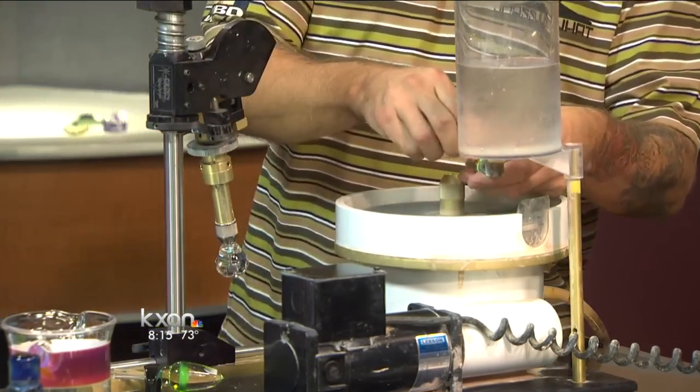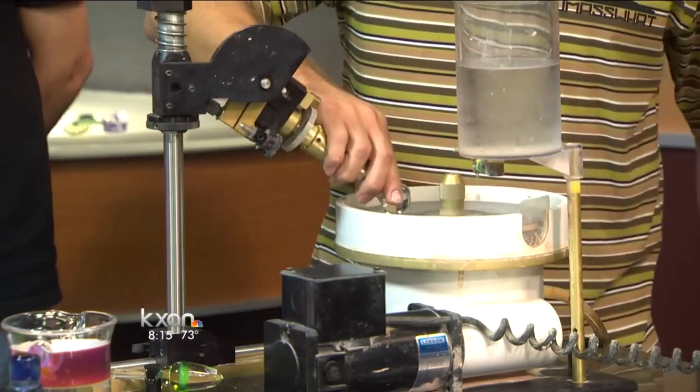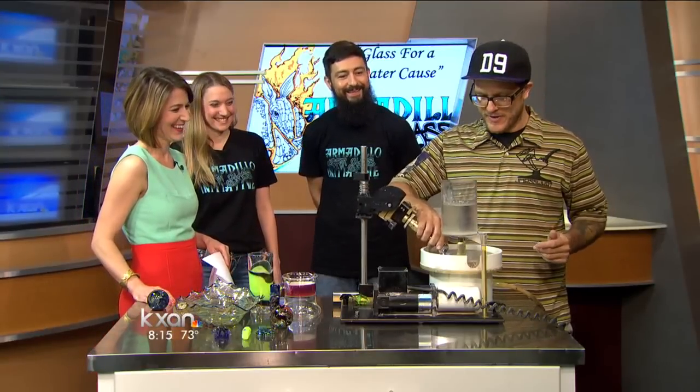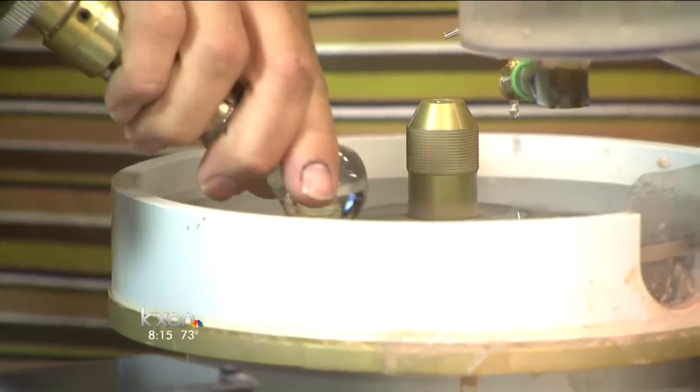And so I've got a little water here. Start that up. And I'm going to be standing this close without goggles on? You're okay — there's only a few of us in here. Chances are we're not going to get there.